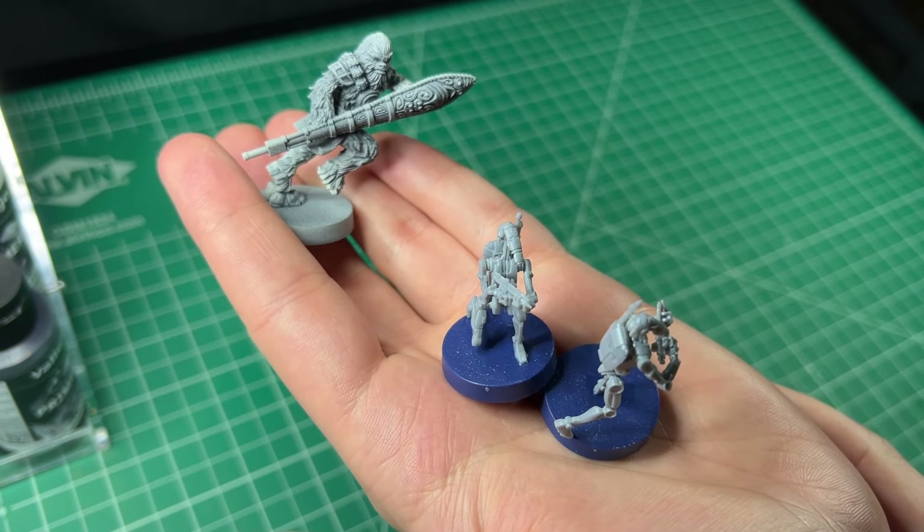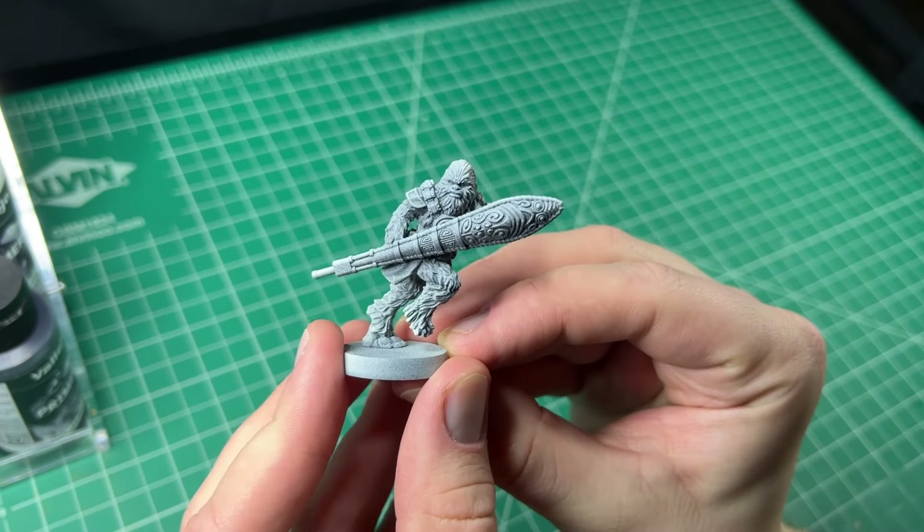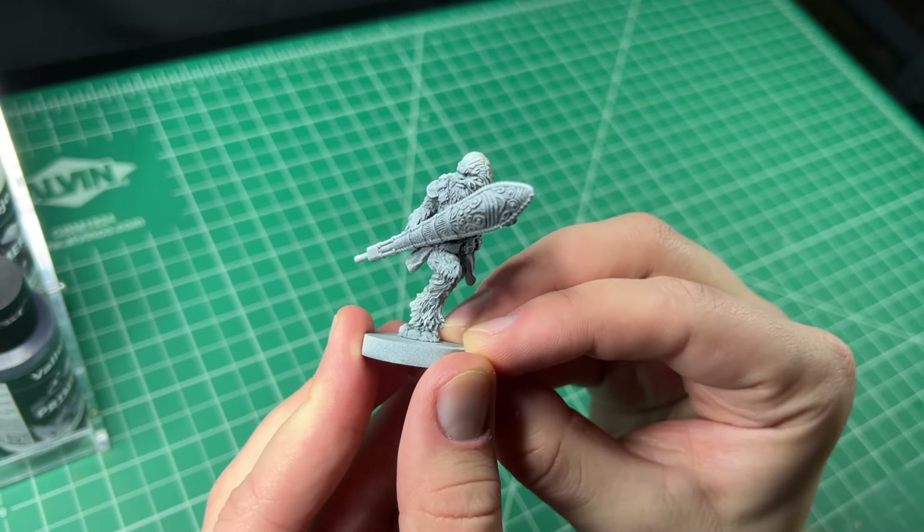These are a couple minis from Star Wars Legion. Two battle droids and a Wookiee. This project will be loosely based off the Kashyyyk invasion from Episode 3.